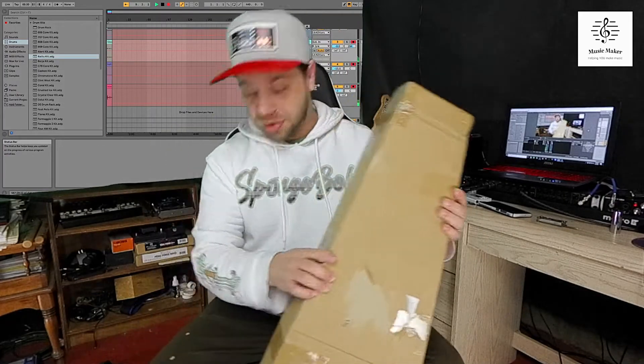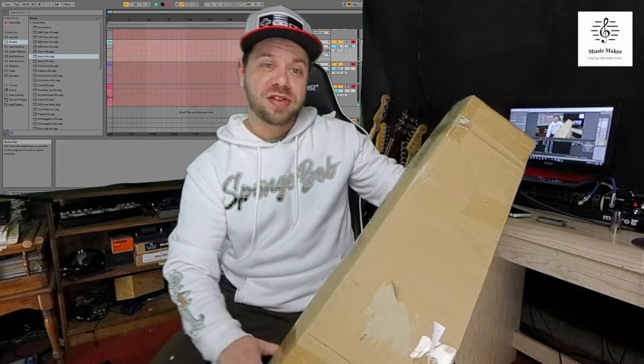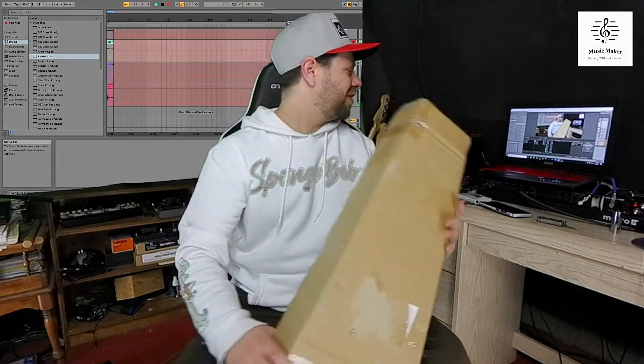And today I'm going to be unboxing. This was my Christmas present from my wife, so I'm very happy about this. It's cool.